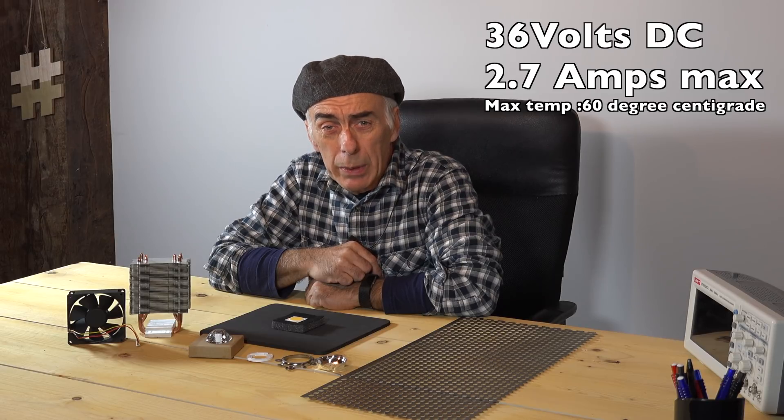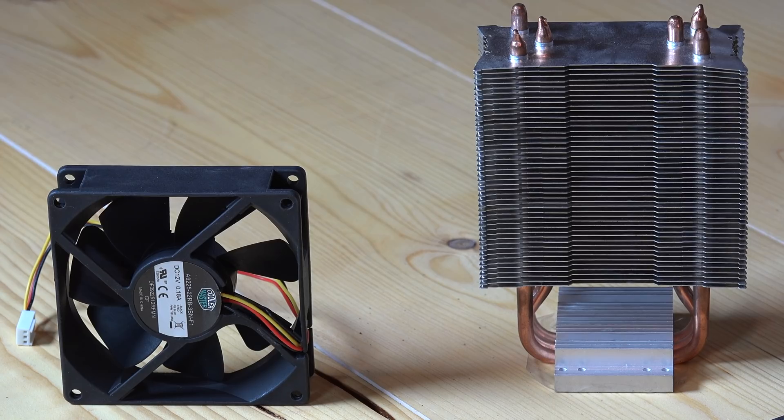If it gets above 60 degrees it will be destroyed, so I'm going to use a typical cooling system that you can get for CPUs — you can buy those cooling systems online. We'll mount the LED onto the cooling system; it gets a bit bigger but that's okay, it's still not too big.